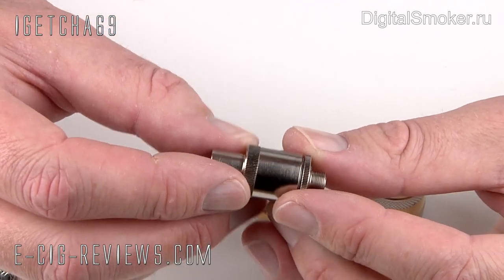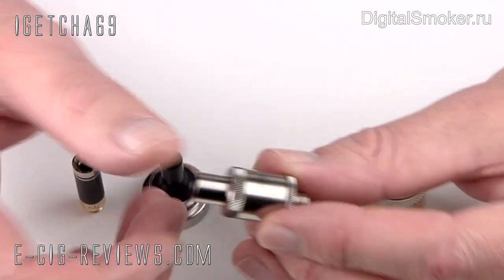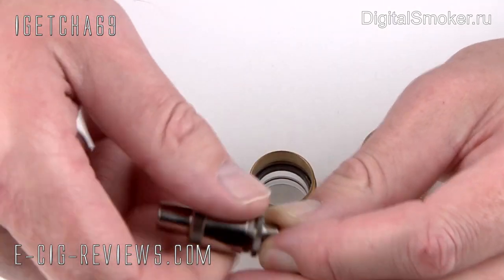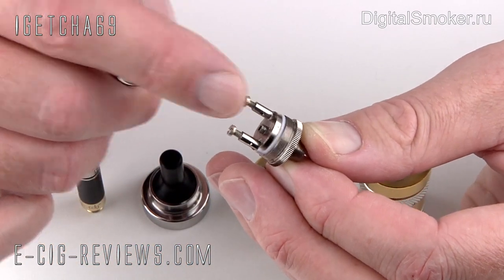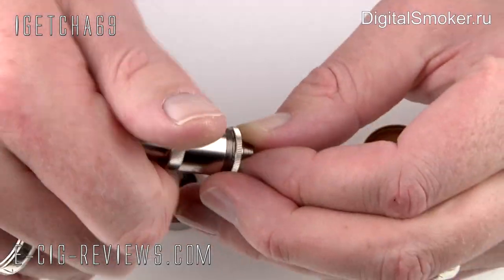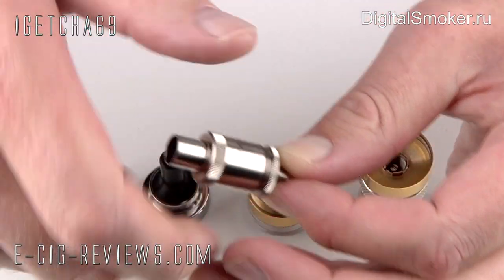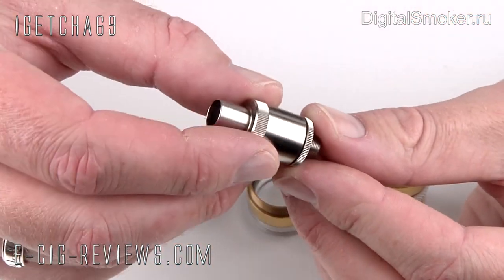This is the Patriot UFS repairable atomizer. It's a very simple design — just two pieces. When you unscrew them, inside you're going to find two metal posts. You just make up your coil and your wick and that will fit in between those two posts. That goes over the top, and basically it just replaces the 510 atomizer which you would use in the UFS.